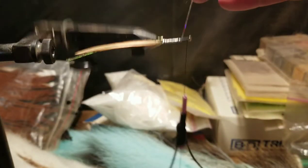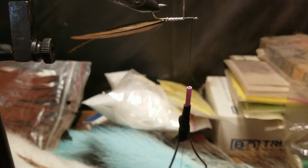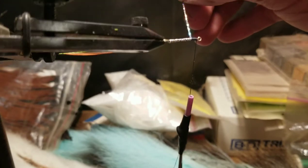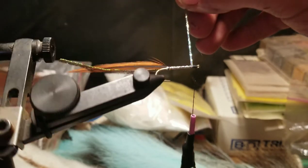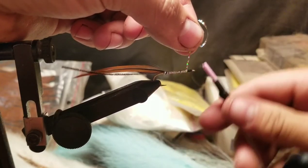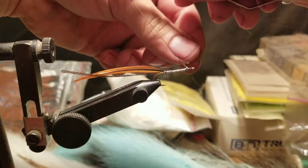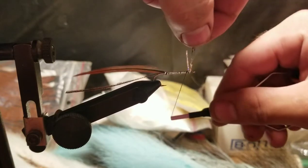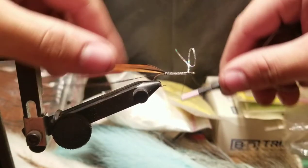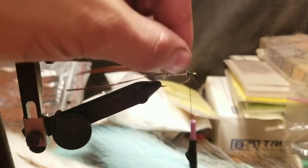I'm going to go back and redo that part — not happy with it. One thing about fly tying is if you don't like how it looks, you can usually undo it until you get it right and you're satisfied. Wrap it to right there, unwind some of the thread that built up, go around, get a couple wraps behind it, some in front, and trim it off.